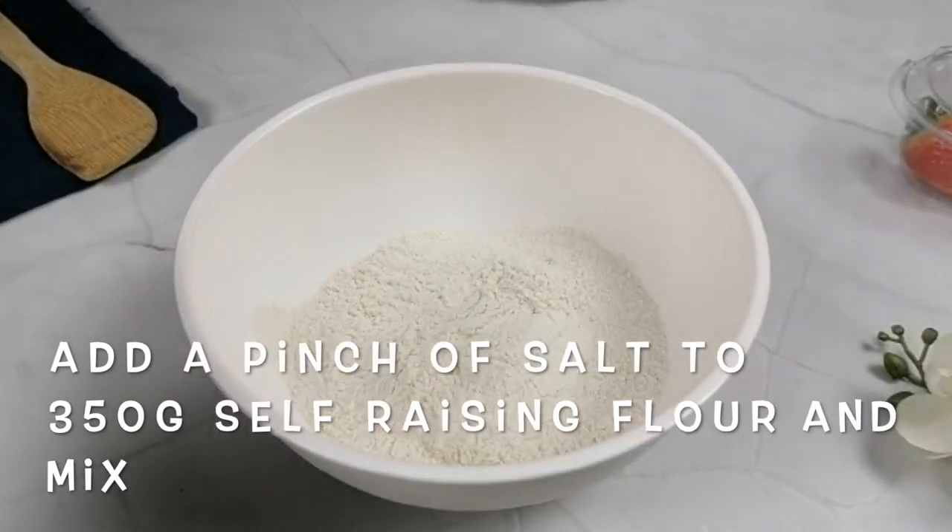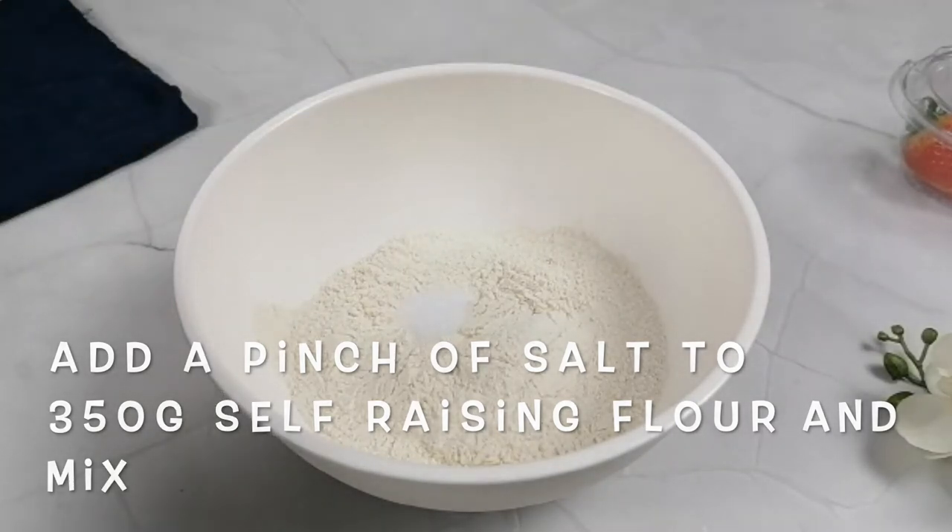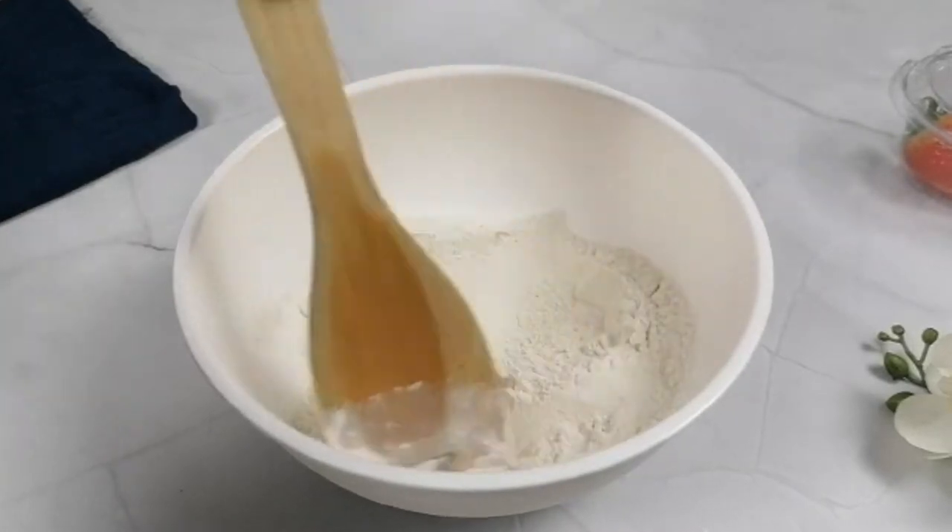Add a pinch of salt to the flour. We are using self-raising flour because it's the best to achieve a fluffy pancake.